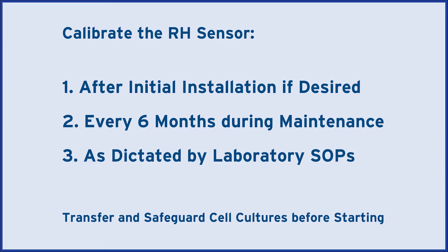Transfer and safeguard any cell cultures before starting. You will use a combination of settings and a water pan that are known to passively create a humidity level of about 96% in the chamber after 12 hours, and then calibrate the sensor to that value.